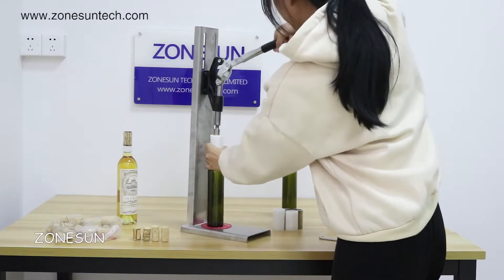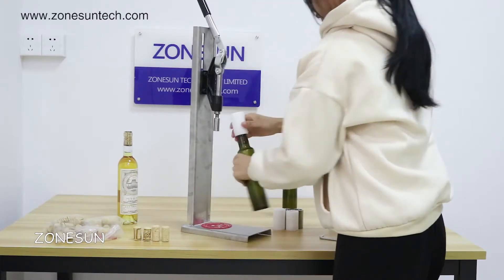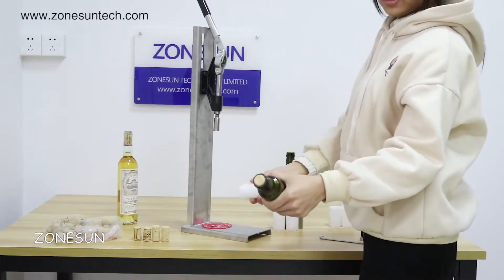And press the cork into the bottle. It's so easy. Remove the guide slip. You can try.